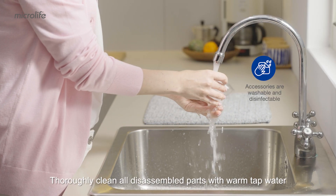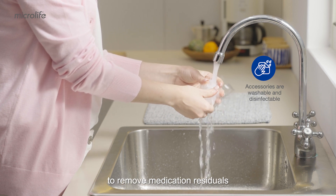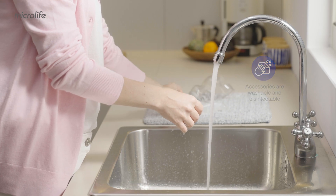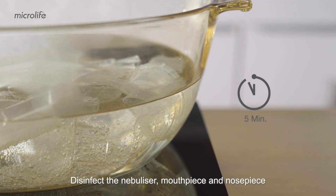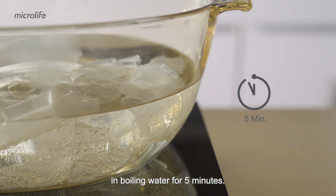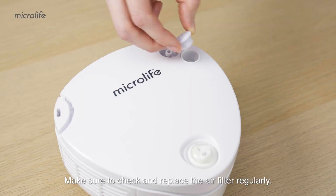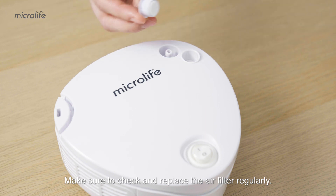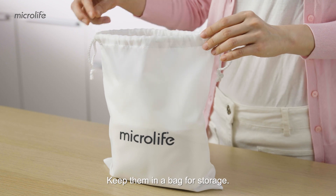Thoroughly clean all disassembled parts with warm tap water to remove medication residuals and impurities after each use. Disinfect the nebulizer, mouthpiece, and nose piece in boiling water for five minutes. Let all parts air dry. Make sure to check and replace the air filter regularly. Keep them in a bag for storage.